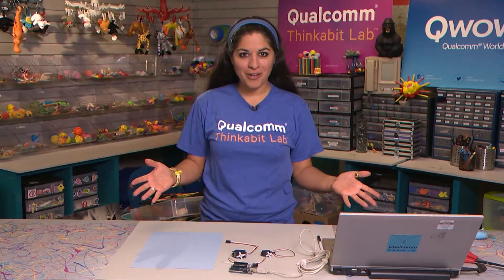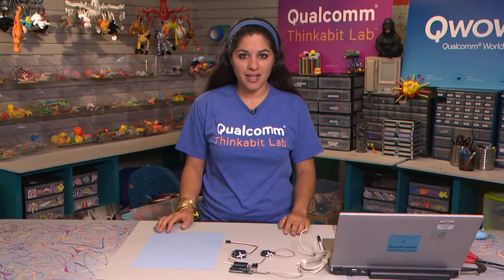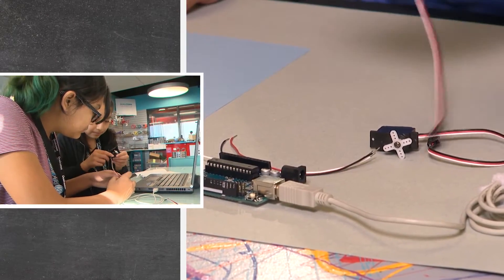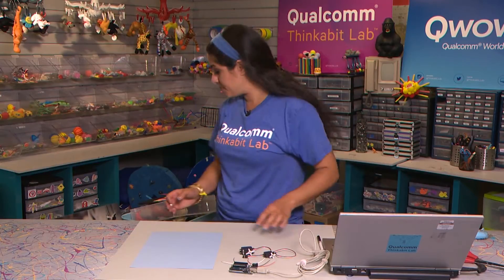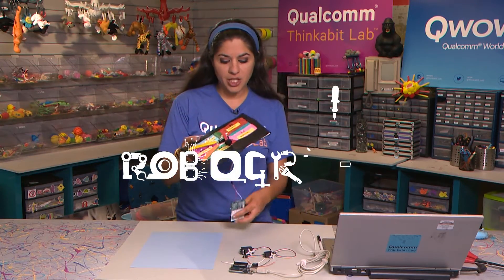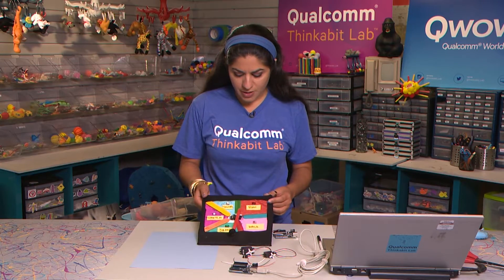All right, so are you ready for robocrafting? Hopefully you have gone through the programming a servo exercise and you'll have some exposure to how to actually program these servos and get them to move the way you want them to move. You might be asking, what is a robocraft? A robocraft is just a crafty creation that has a robotic action in it, and so in this case we call this a robot craft.